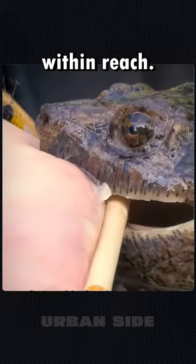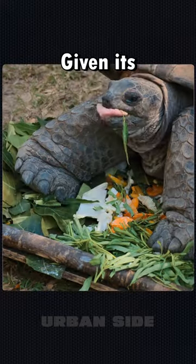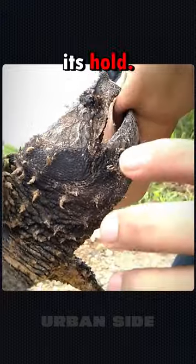If water isn't within reach, you can also use a soft object to prod the turtle's nose. Given its exceptional sensitivity, the turtle will sense the unusual contact and likely loosen its hold.